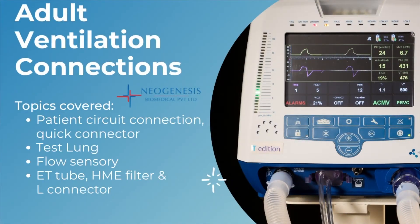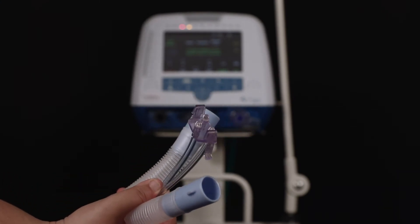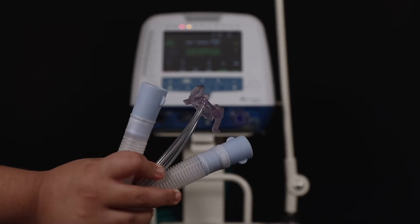Before connecting the Flight 60 ventilator on a patient, it's important to check all the connections properly. This is the adult patient circuit connection and quick connector.